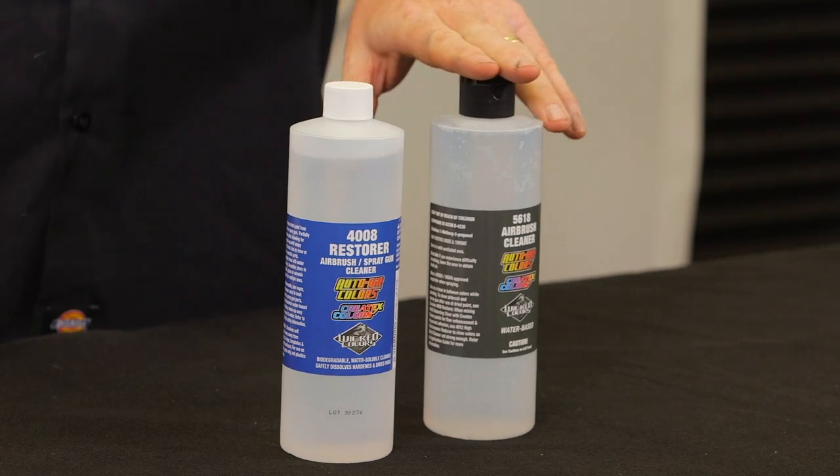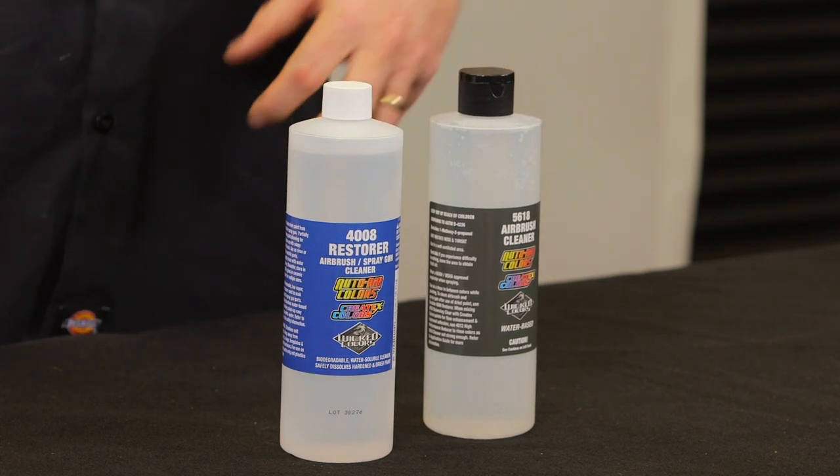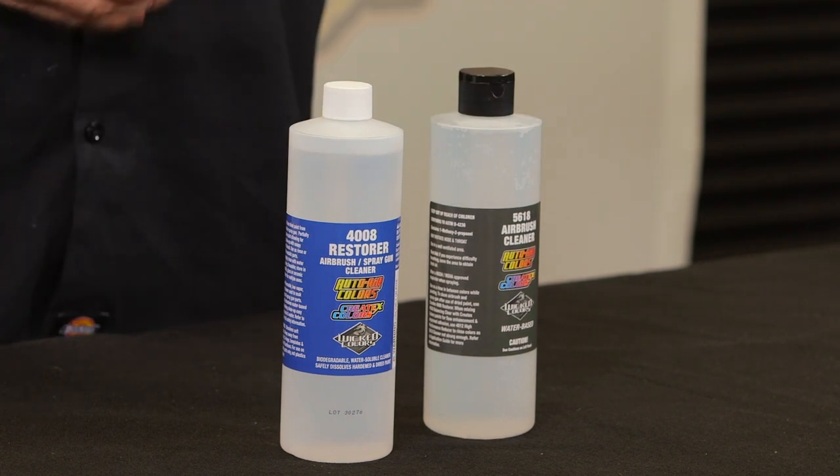Now, the 5618 here is a little bit different. If you want to run this through your airbrush in between colors, this is the product to use right here. It is predominantly deionized water, but it's got enough other cleaning agents in there to work really well.